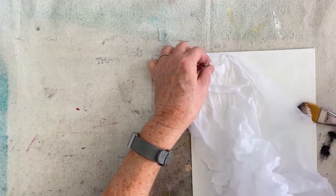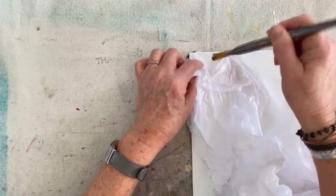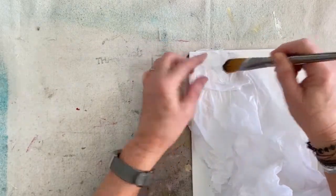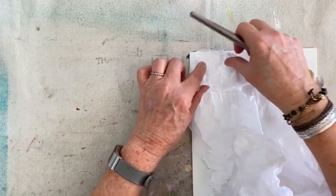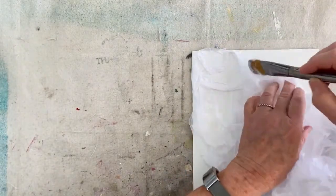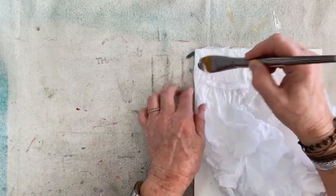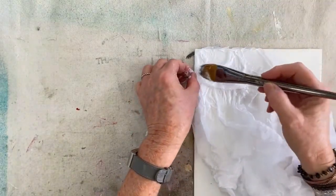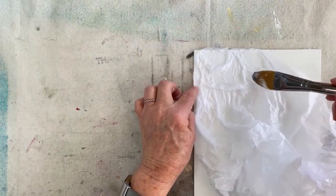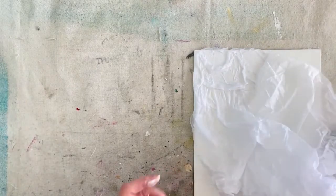One thing to keep in mind: if you have an area with overlapping tissue paper, you need to make sure that you add some gel in between the two layers, otherwise it won't adhere and will keep flipping up. You can really maneuver it with your hands. Just keep placing it down, then add some of the gel medium on top, and make sure you have enough gel on your canvas.